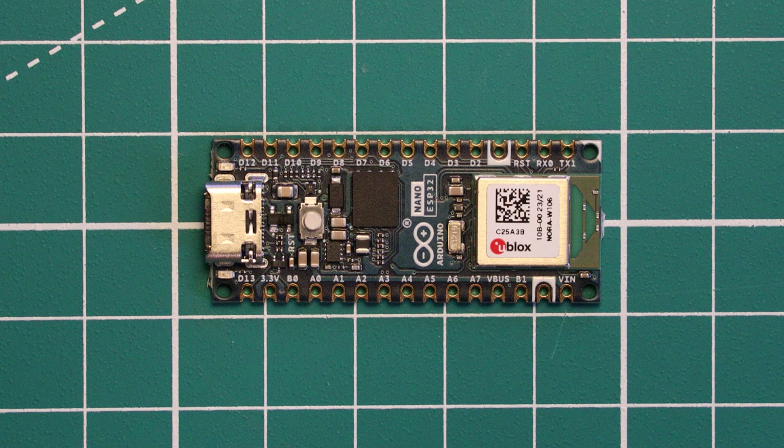We are going to cover how you can program this board and give you a demo to demonstrate its capabilities. Welcome to a Learn Embedded Systems microcontroller review, where we review new microcontrollers that you might want to use in your projects. If you want to stay up to date with these then make sure you subscribe.